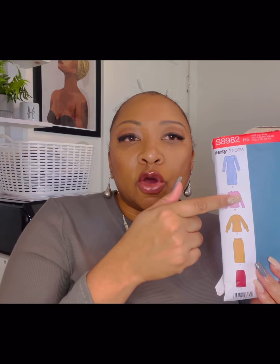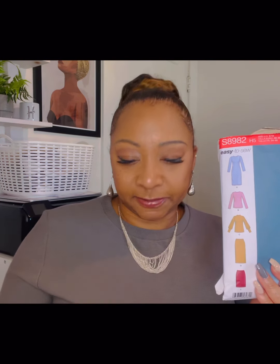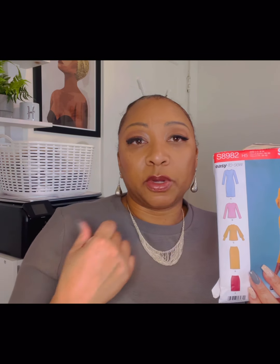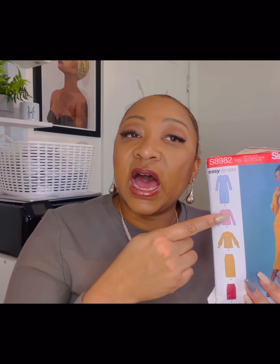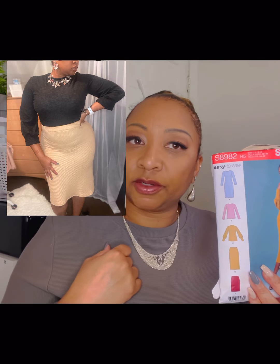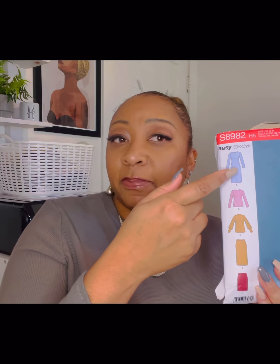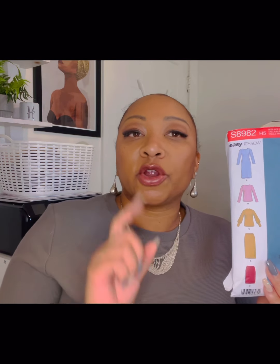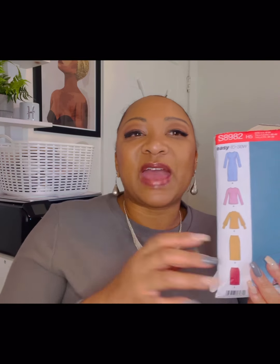Now we're going to talk about the skirts. There is a long skirt and there is a short skirt. The long skirt can be paired with either of the tops. I made both tops — the one with the balloon sleeves and a basic shirt. I wore the balloon sleeve top with the short skirt, but you can wear it with the longer skirt too. The same goes for the basic shirt — you can wear it with either skirt. So how many outfits is that? The dress worn multiple ways is one. Basic top with longer skirt is two. Basic top with shorter skirt is three. Balloon top with longer skirt is four. Balloon top with shorter skirt is five. Five outfits from one pattern!